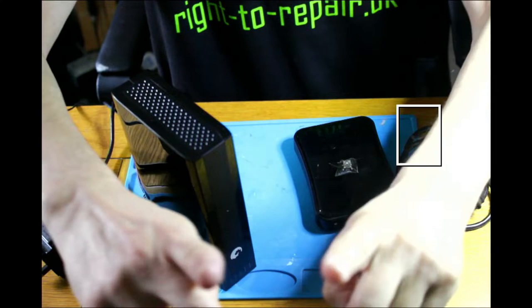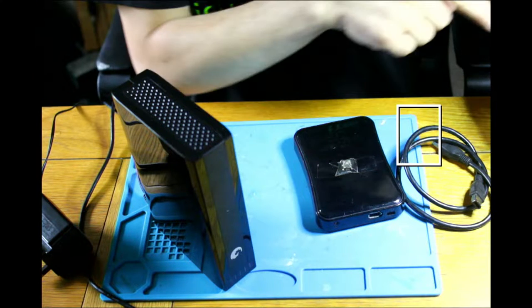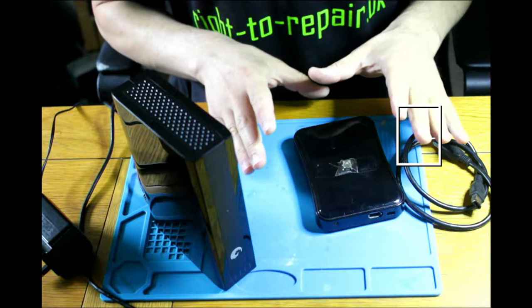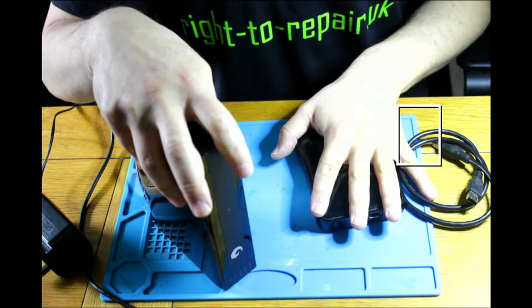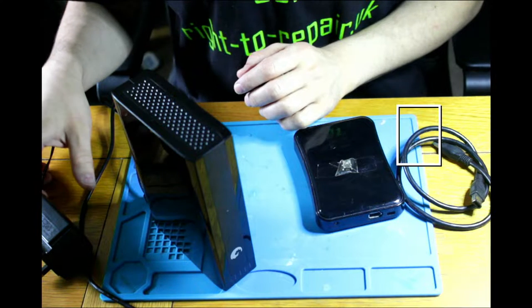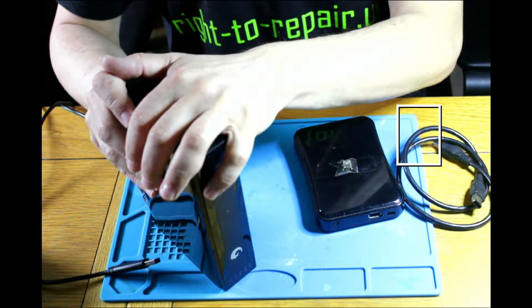Now what we have is one hard drive plugged in. I need to make a backup from this drive to this drive, and there is one more drive from this customer — all has to go to that drive. Now I found a problem with this one.